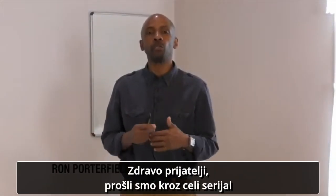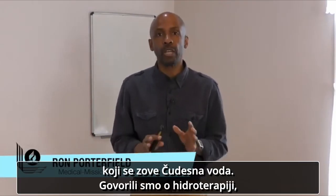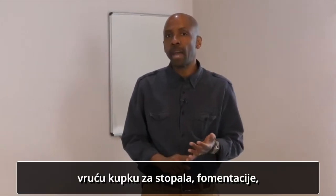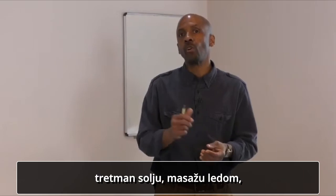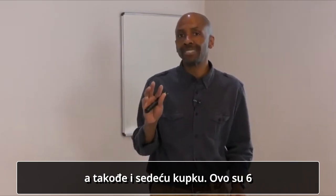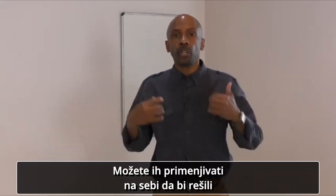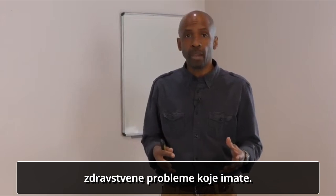Hello friends, we've made it through this series called The Marvels of Water. We've been looking at hydrotherapy. We've gone through and explained in seven remedy videos. We looked at hot foot baths, fomentations, heating compress, contrast baths, salt glow ice massage, and also sitz baths. These are six remedies that you can use to be a great blessing to someone you know, or you can practice these on yourself and help to remedy whatever conditions that you may have.